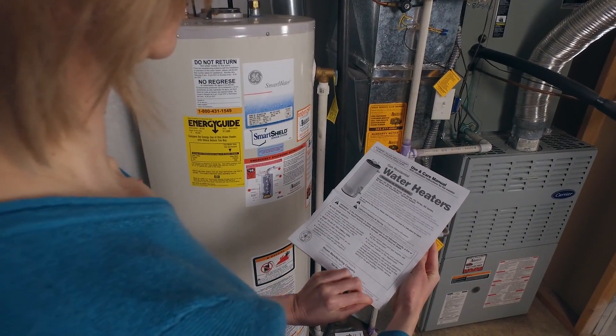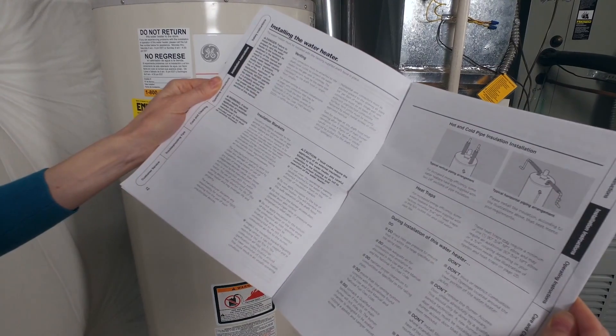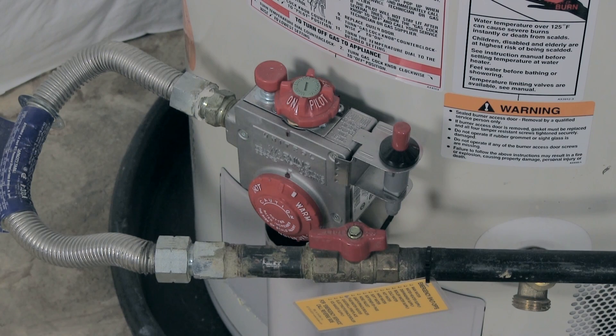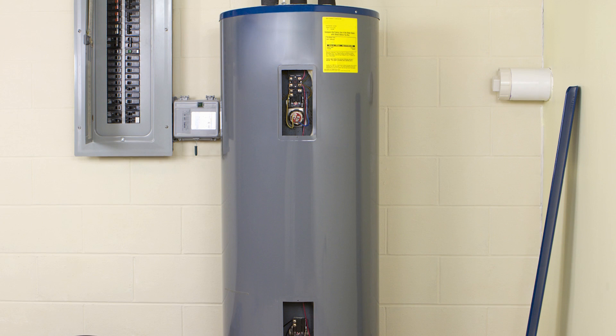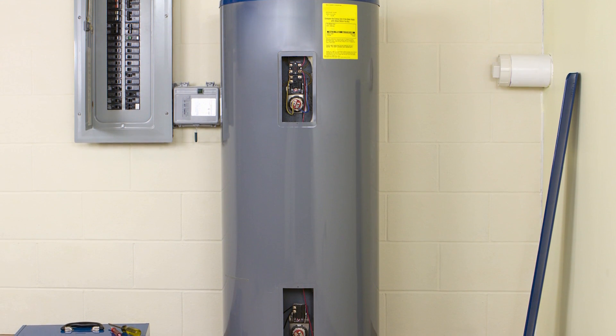Before you get started, consult your water heater's manual for instructions on how to operate the thermostat. Thermostats for gas water heaters are usually found near the bottom of the tank, near the gas valve. On an electric water heater, the thermostat is usually located behind a screw-on plate or panel.